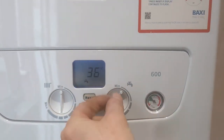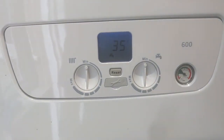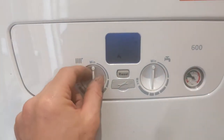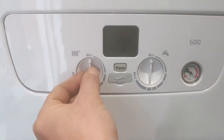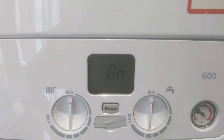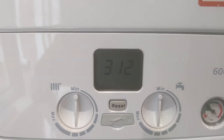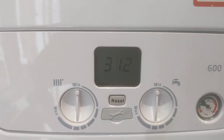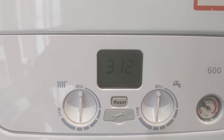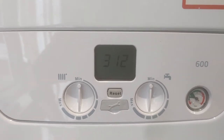Turn both knobs to 12 o'clock essentially — then on the right-hand knob, just two quarter turns and back to 12 o'clock. As you can see, 3 1 2 is displayed and you can hear the pump starting and the water gurgling away around the system.